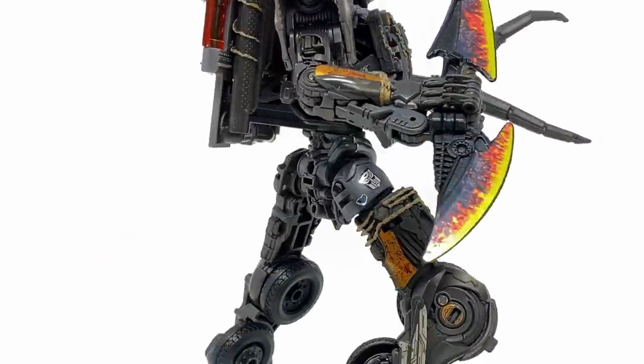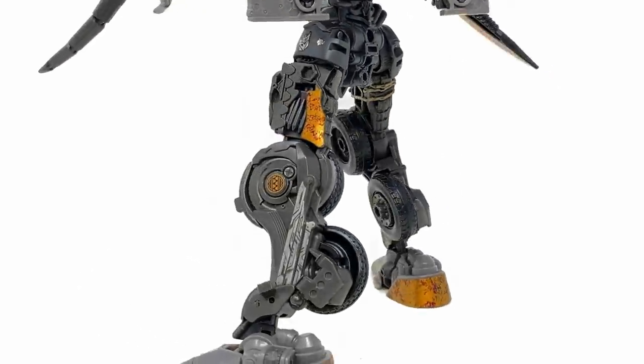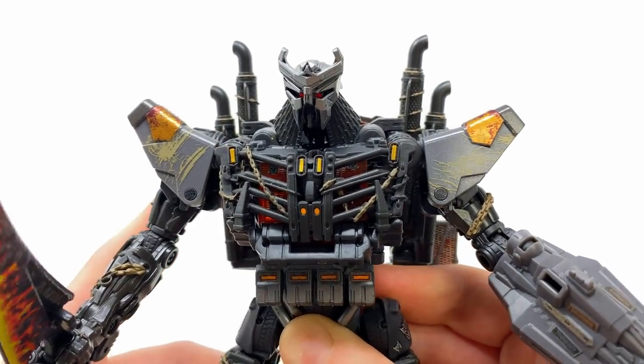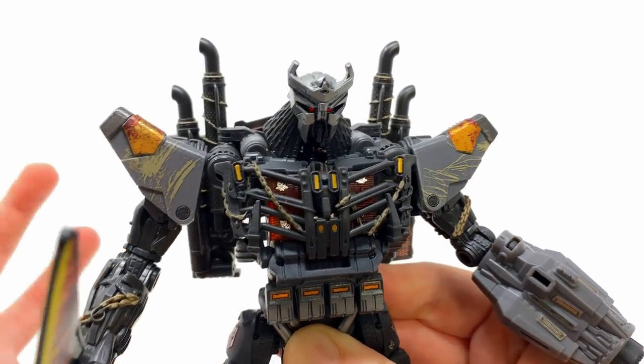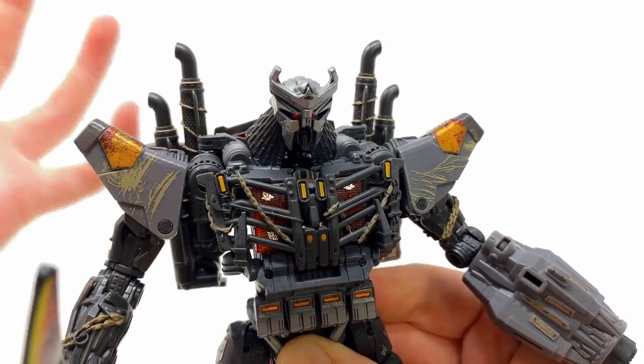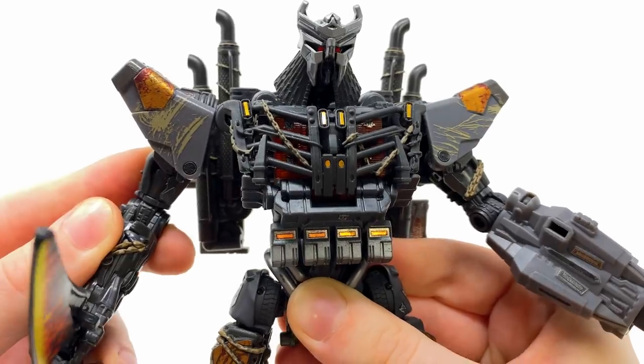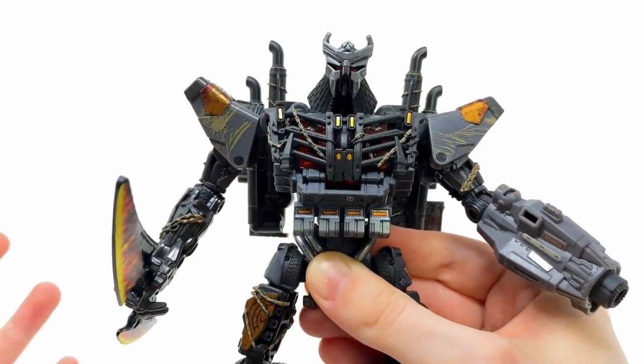Here we have Scourge with the Toy Hacks upgrades and he looks so awesome. Unfortunately there are no stickers for the head sculpt — I was kind of hoping they would have brought out a massive one to wrap around the neck piece to make it look rusty, to match the details we have here for the shoulders. But the stickers that we do have do wonders for this guy.